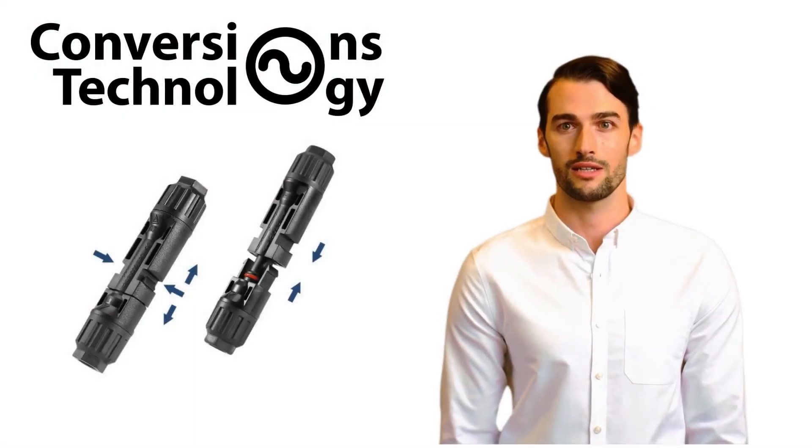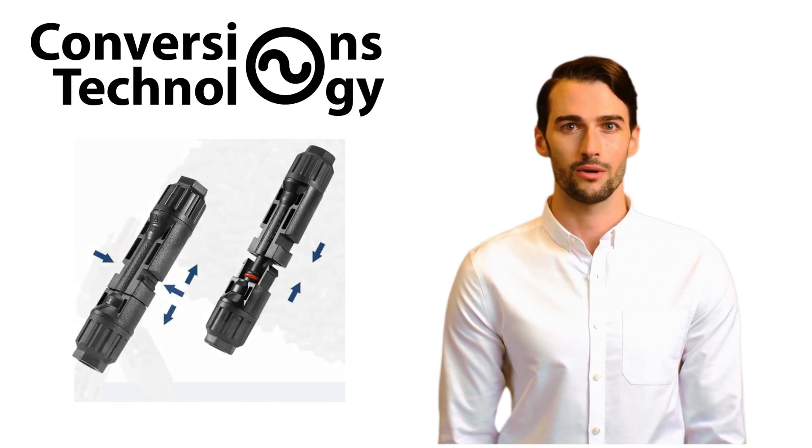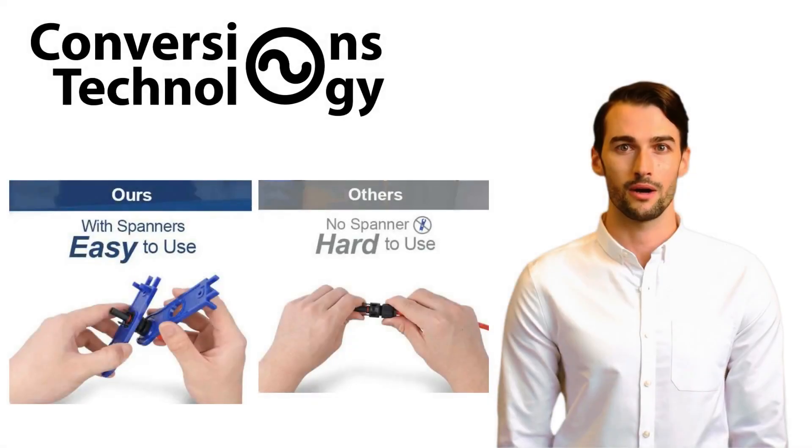Engineered with precision, these connectors are UL and TUV certified, ensuring top-tier safety and performance. Their IP68 waterproof rating and high temperature resistance mean they thrive in any environment, made from only the best UL94 V0 material.